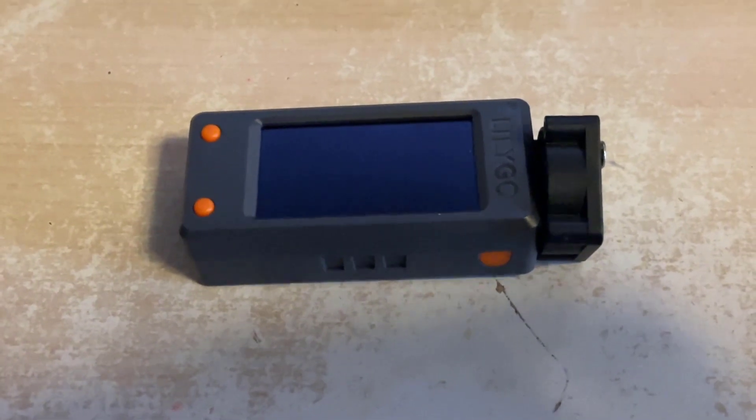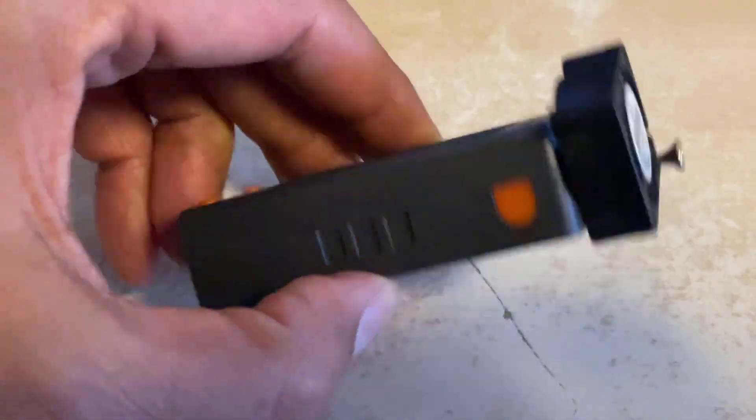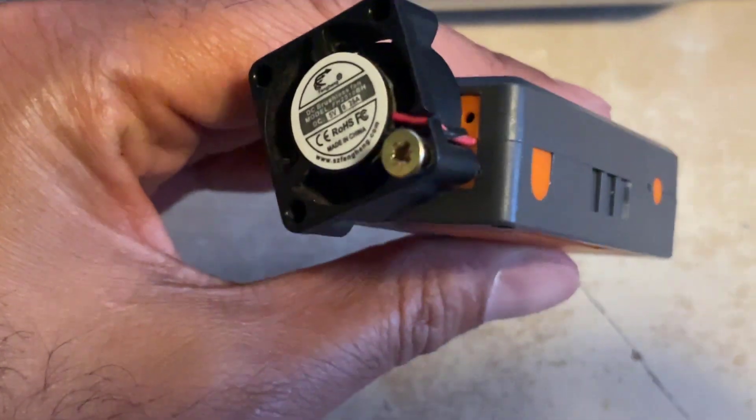There we go, all done - the mini fan is now installed and it looks like this. Just using one screw to go through one of the ventilation holes right there to hold it in place.